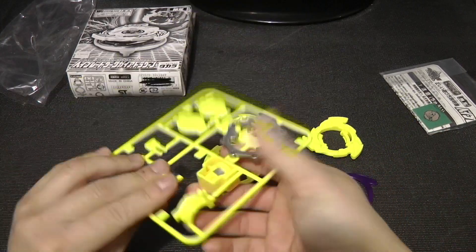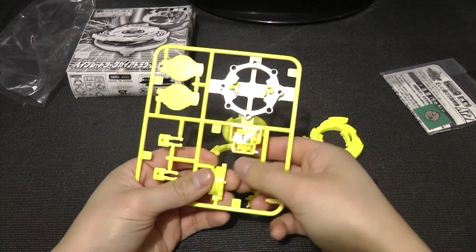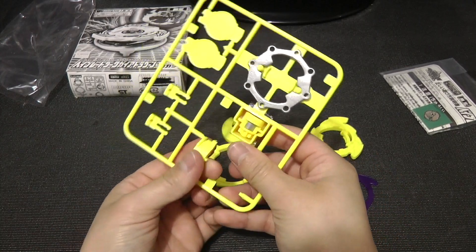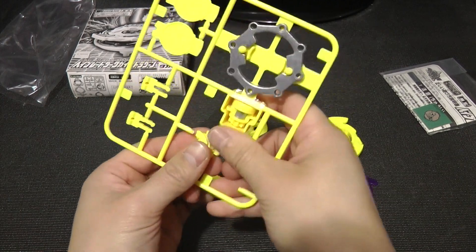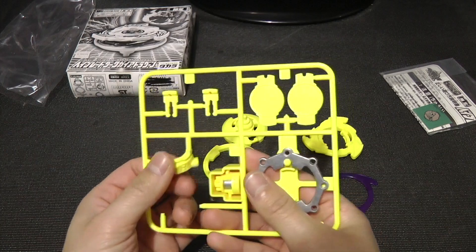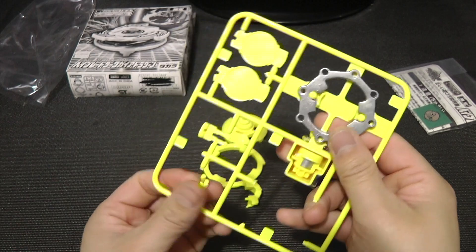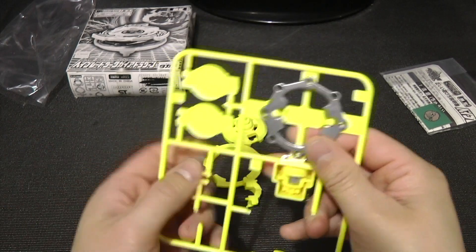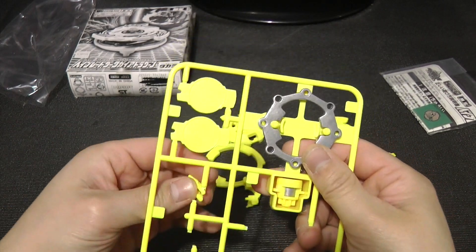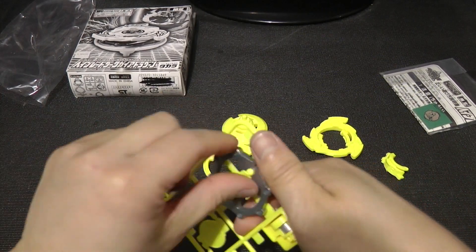Let's go ahead and open that up. I'll go through the parts in a bit. Like I mentioned before in the Dark Dronzer opening, I know a couple of people use a special tool to take these plastic kits apart. But personally, I just like to do it like this, cause that's how I used to do it back in the day. And here's the Weight Disc.